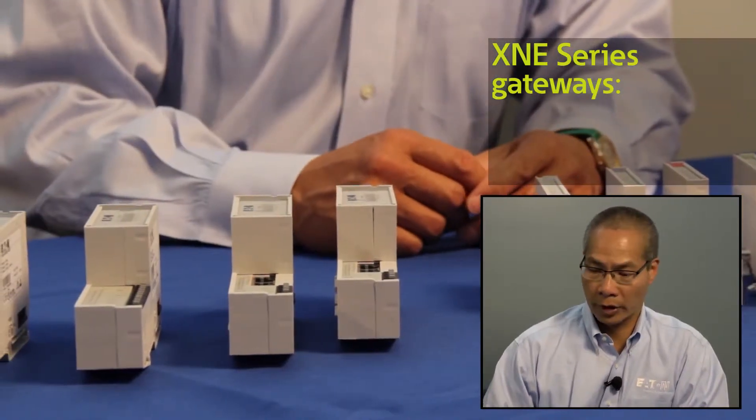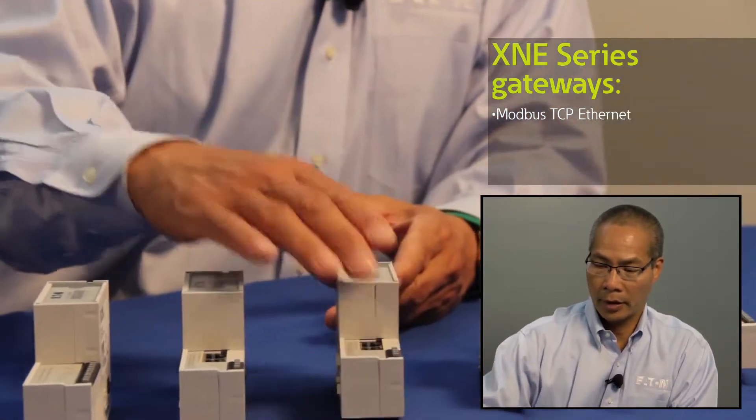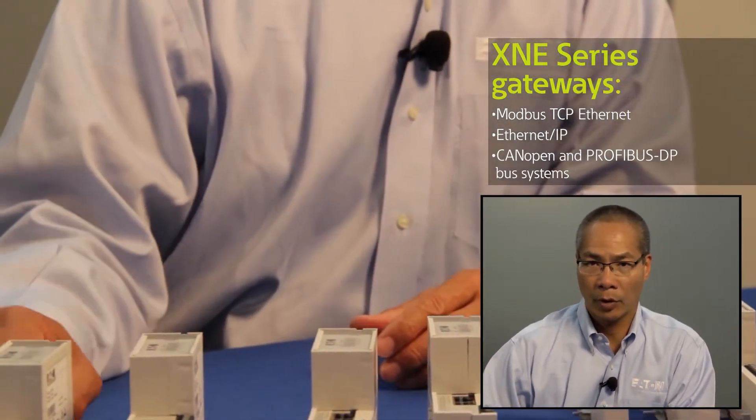We have four different gateways so that you can connect on a Modbus TCP network, an Ethernet IP network per ODVA, CANOPEN, and Profibus DP.